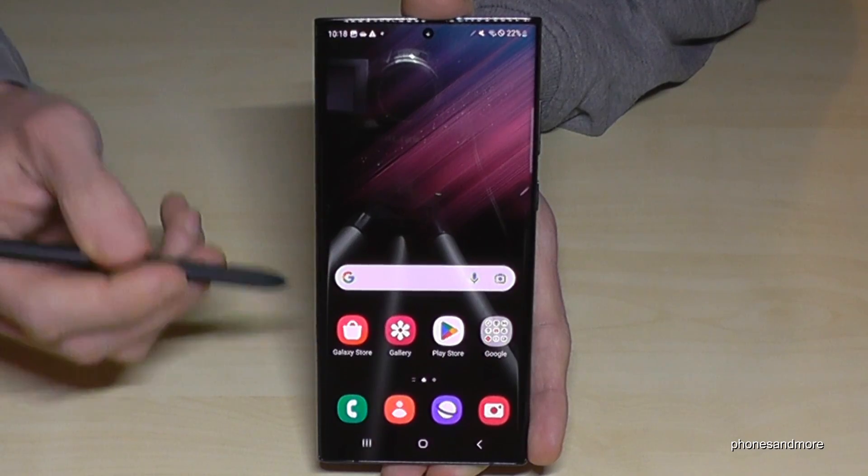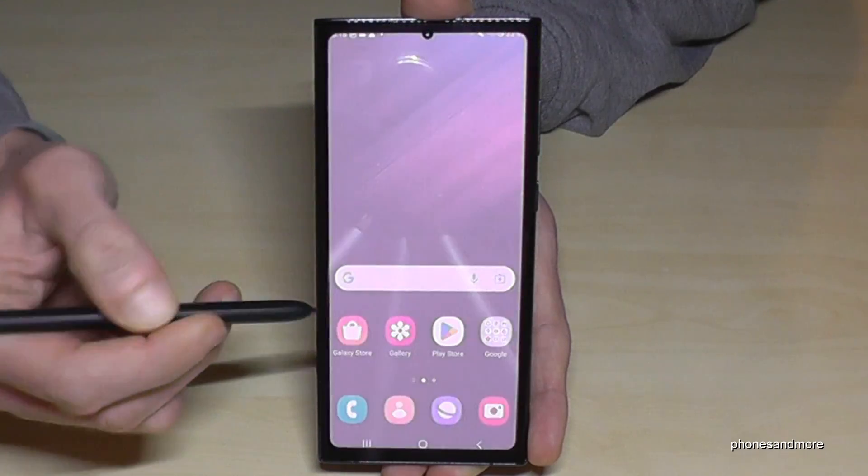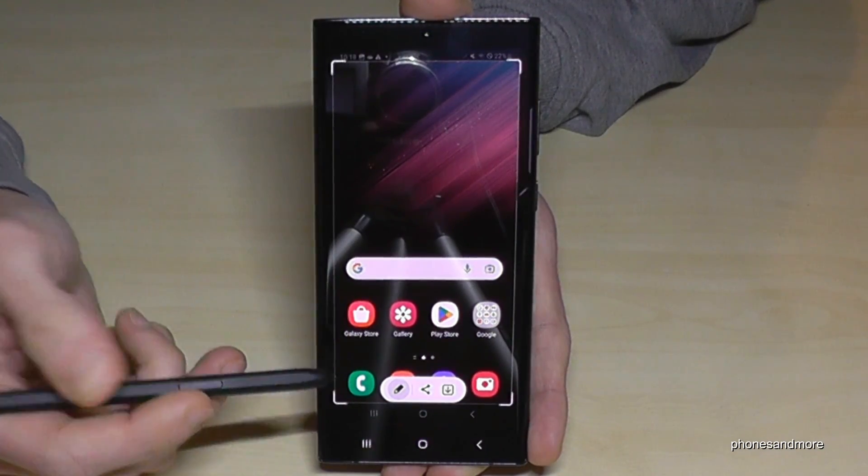You can also make a screenshot with your S Pen. Just go to the S Pen menu, tap on 'Screen Write', and then you have a screenshot there as well. You can use the arrow to send it to your gallery.